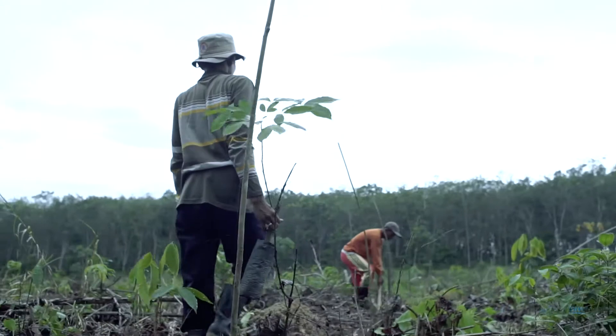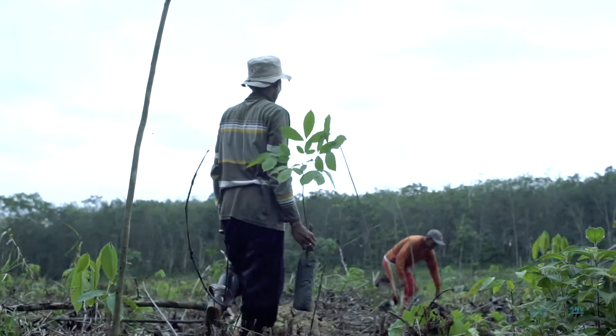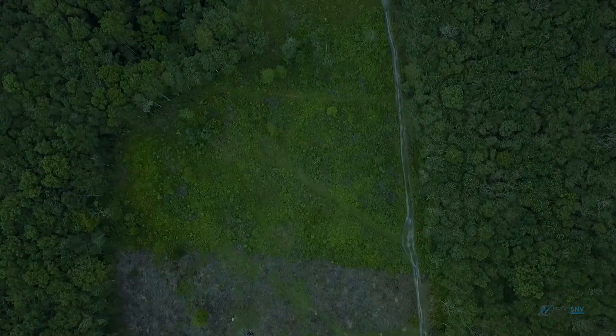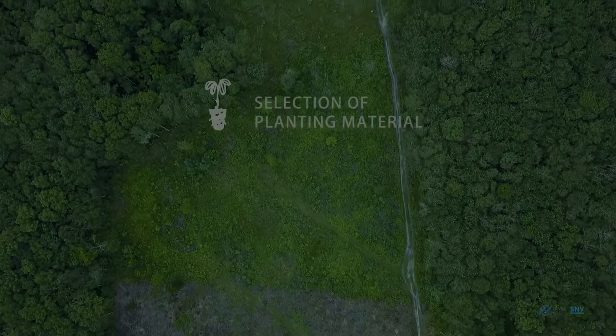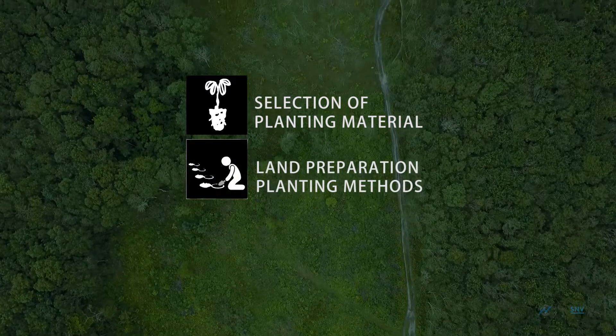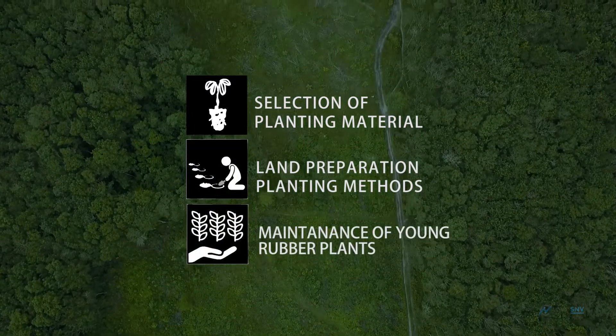This module is intended to help smallholder rubber farmers to improve their productivity through new planting and replanting efforts on their plot. This module will cover the selection of planting material, land preparation, planting methods and the maintenance of young rubber plants.